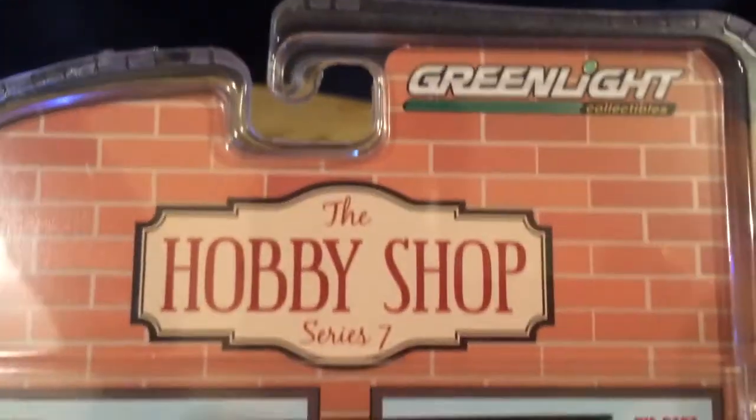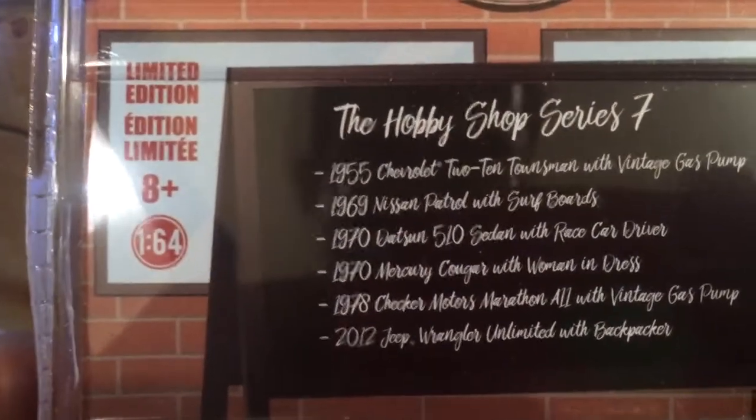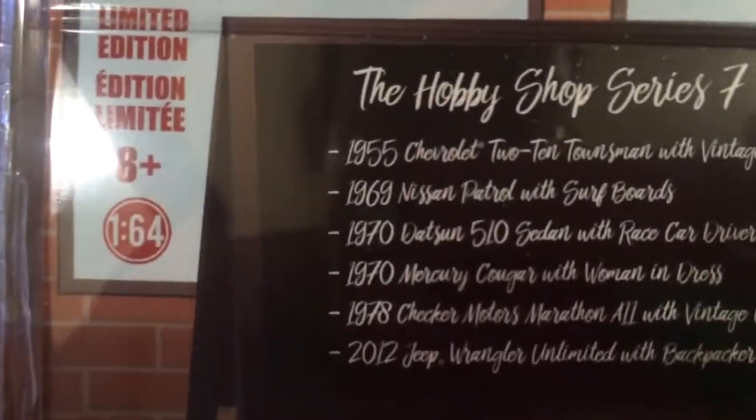That's right. Let's look at the back — there it is, the Hobby Shop. And there's a Nissan Patrol right there with the surfboards. I've also got that in my collection.